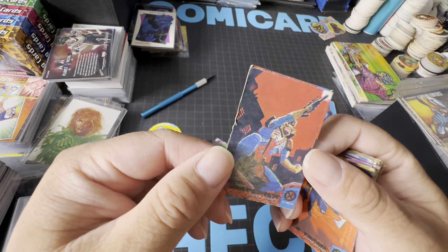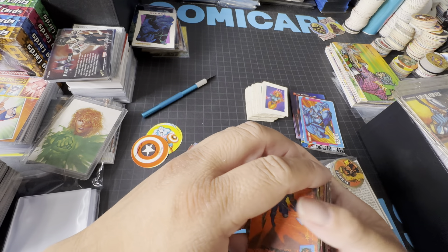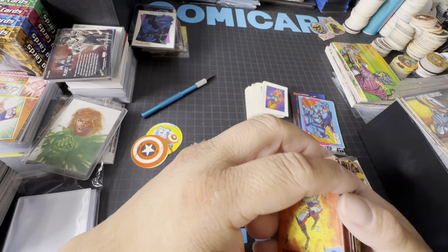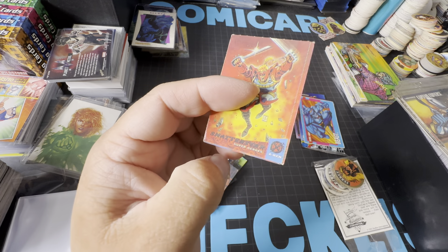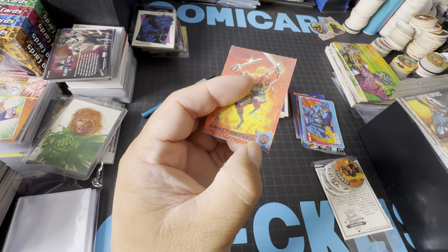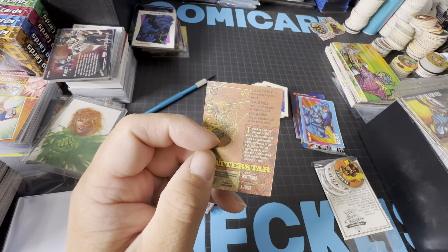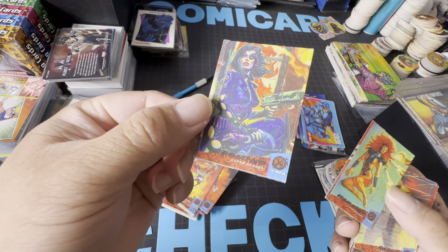The 2018 Fleur Ultra X-Men has 75 superheroes, 75 super villains, and four different 10-card chase sets. That was the new format but in terms of styling they used the 1994 design — pretty much exactly this style where you have the Fleur Ultra X-Men logo in the corner, the name with foiling, then the picture, and a power bar. It shows their power stats, pretty much the same exact layout. I don't really know how to describe it.